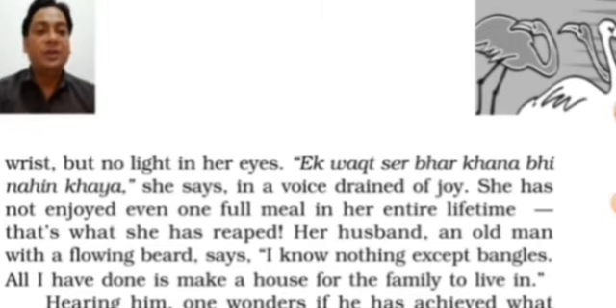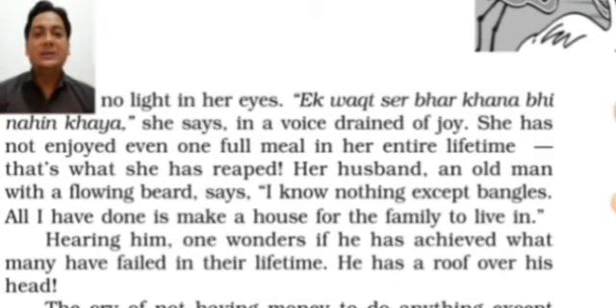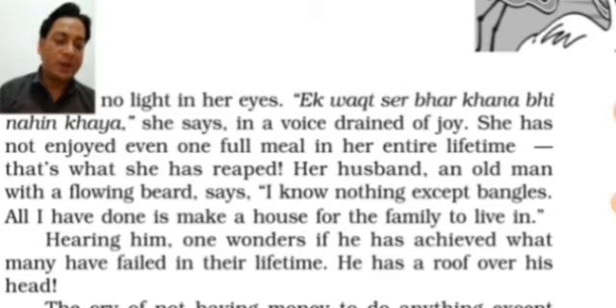In a voice drained of joy, the old woman says she has not enjoyed even one full meal in her entire lifetime. In her whole life she never ate a full, desirable meal — her stomach was always a little empty, never fulfilled due to lack of resources and food. With less income, they had to sustain on very little, even as parents tried to properly nourish their children.